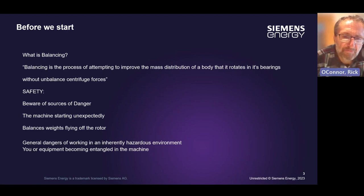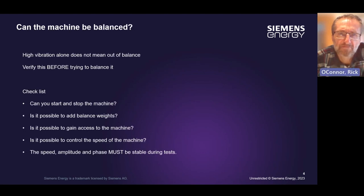The next stage is we need to consider how the machine can actually be balanced. Just because a machine gets a high level of vibration, it doesn't necessarily mean it's out of balance. We need to verify that the response causing the vibration is an imbalance using various vibration analysis techniques. Do this before trying to balance it, not after.